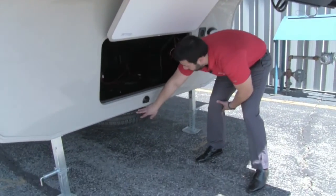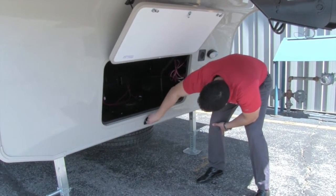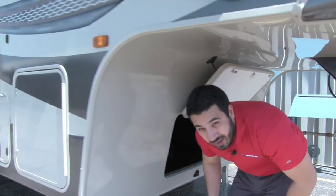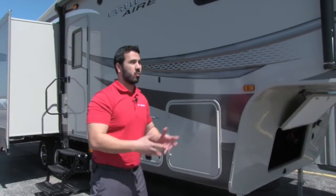The spare tire is mounted right underneath. All you have to do is put a tool in there and you can go ahead and lower that tire down nice and easy. Hopefully you never have to use it, but if you do, it's nice to be able to access it quickly.